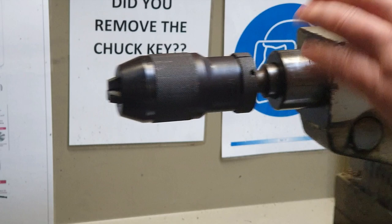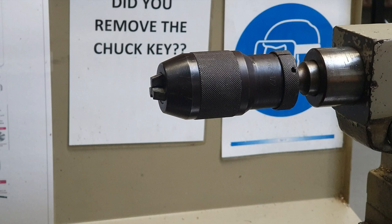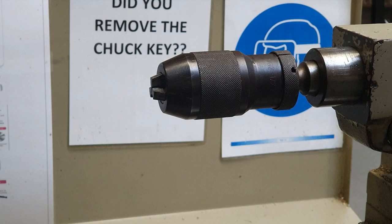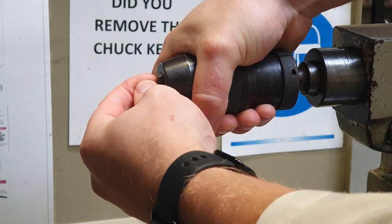Just like when we dot punch or drill a pilot hole when drilling normally, when we're drilling on the lathe we have to use a center drill to drill our hole first. This makes sure that our hole is in the exact center of the bar. So we place the center drill in the chuck like such and now we're going to drill our first center drilled hole.